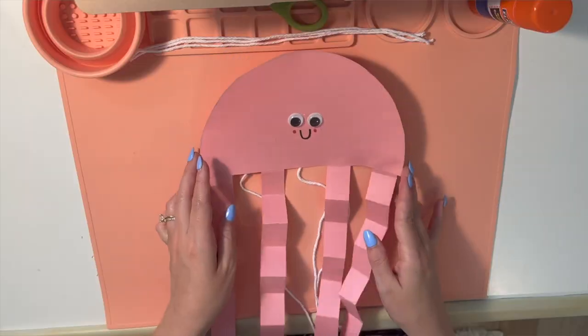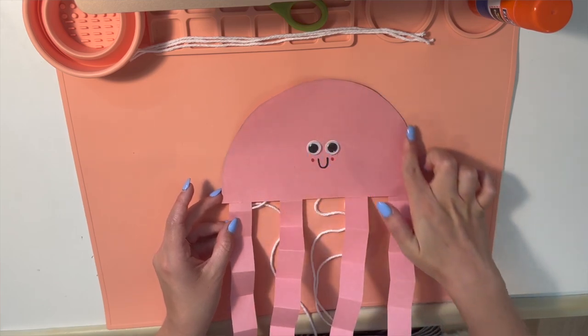I'm noticing that the jellyfish has some fluffy kind of looking shorter tentacles, and also some long stringy tentacles. So let's keep that in our brains because we're going to be using what we know about jellyfish and their tentacles to make our jellyfish craft today! Ready to start making? The first part of my jellyfish that I am going to make is the jellyfish's body.